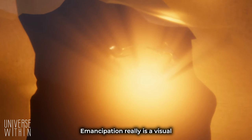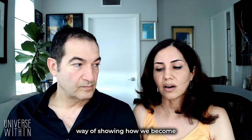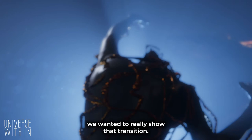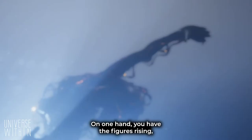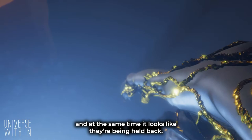Emancipation really is a visual way of showing how we become a noble person. Having the prison around the sculptures, we wanted to really show that transition. On one hand, you have the figures rising, and at the same time, it looks like they're being held back.